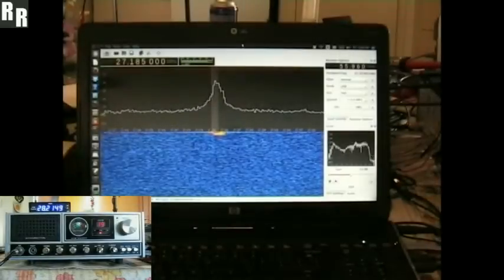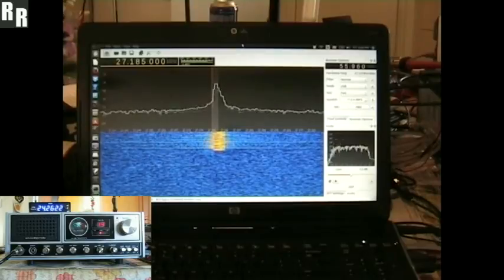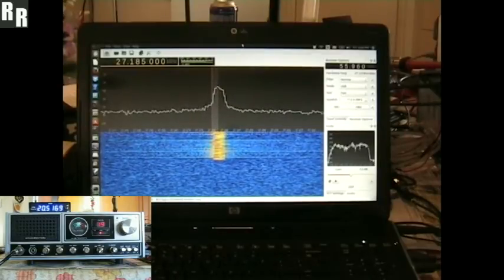All righty. Here we've got a Washington modulation demo. 1, 2, 3, 4, 5, 6, 7, 8, 9, 10.